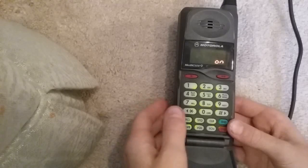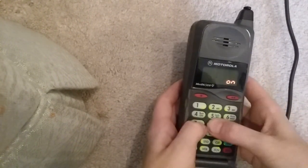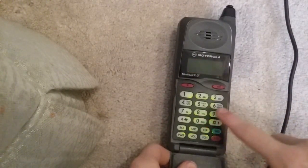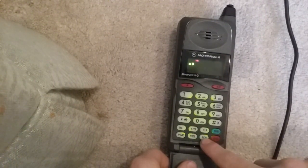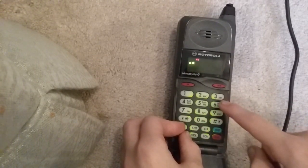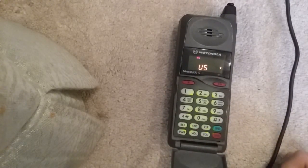There's a way to get into test mode without shorting that center pin — you do function, zero, zero, star, star, then spell out T-E-S-T-M-O-D-E on the keypad, which is 8-3-7-8-6-6-3-3, and then push store. So you push function, zero, zero, star, star, then 8-3-7-8-6-6-3-3, and then store — that's how you get into test mode. Then you can push pound to get into service level. To get out of test mode, you have to turn the phone off.